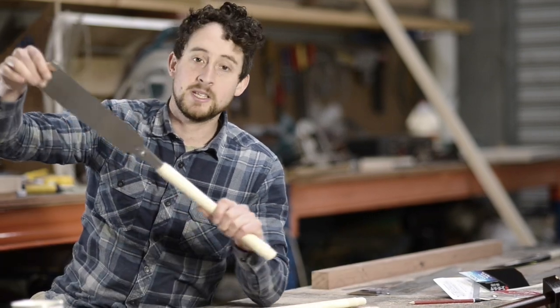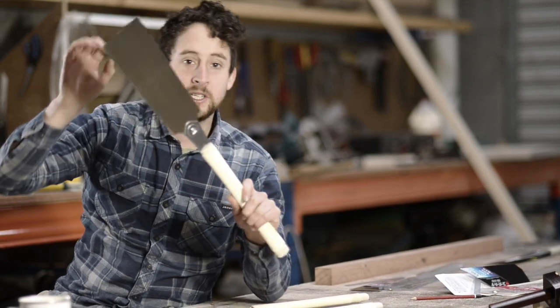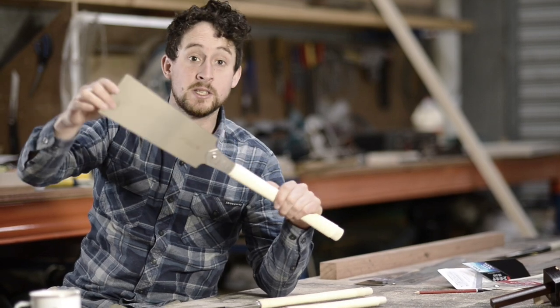I want to have a chat about some of these fantastic Japanese hand saws. They're really lovely to use. They look a bit different from your traditional Western saws, and they differ in a couple of ways in how you use them.